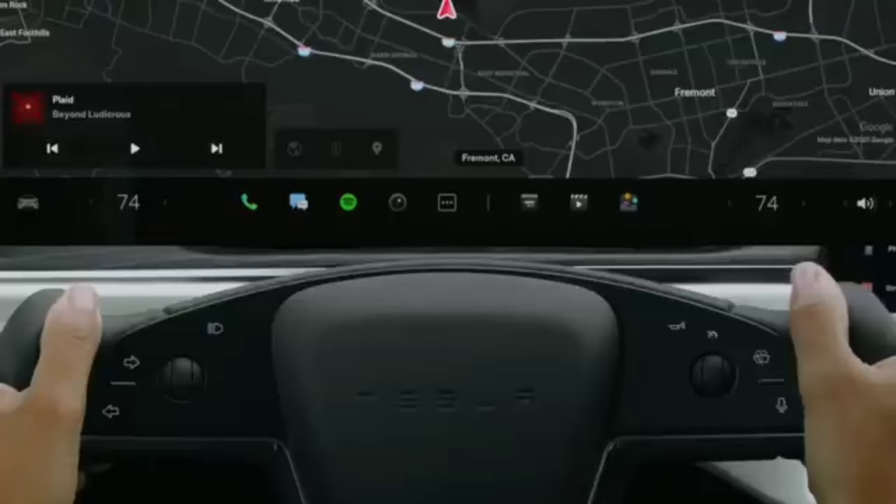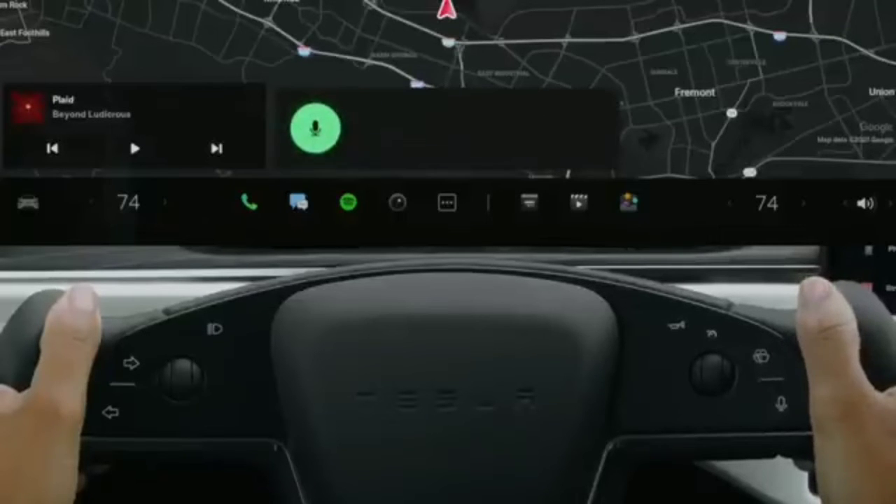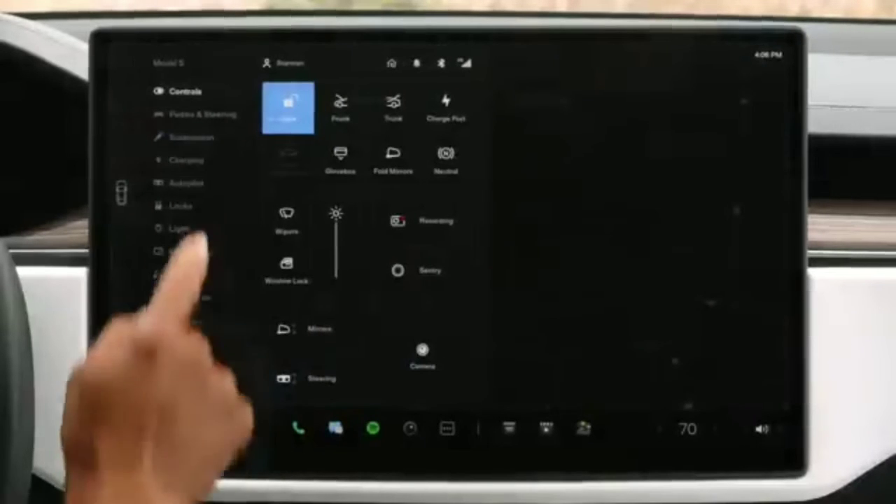The easiest way to adjust climate is with a voice command. For example, say 'Set the temperature to 70.' Explore features and settings within the tabs of your controls menu.